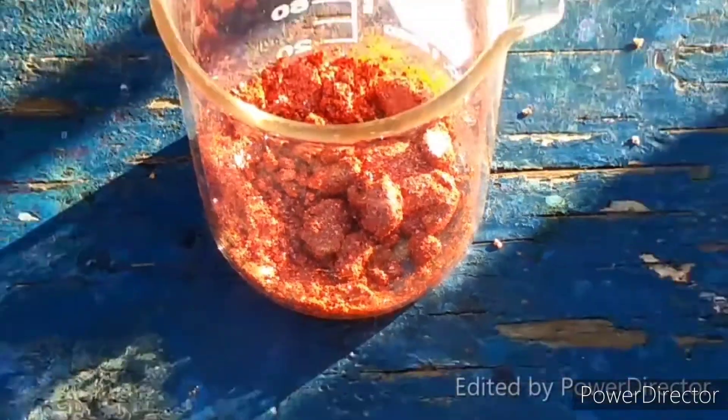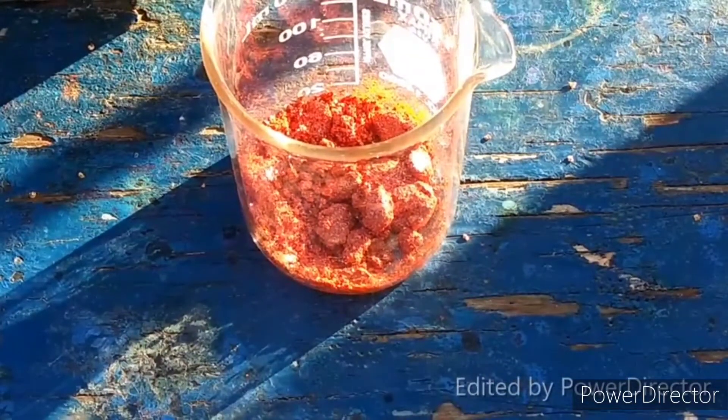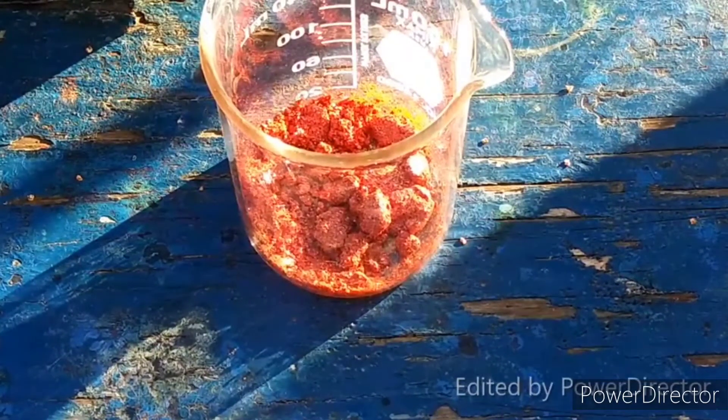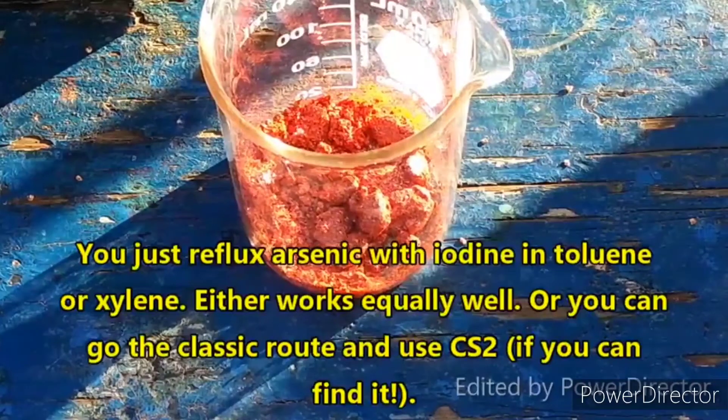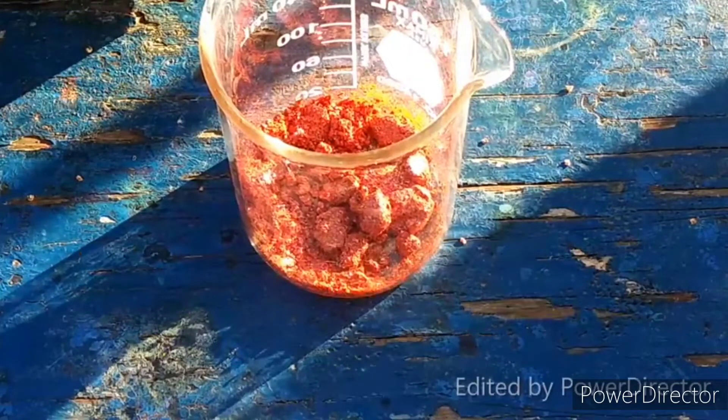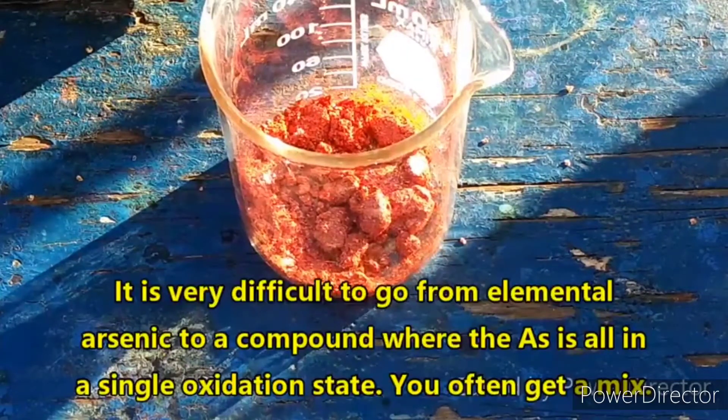So this is arsenic triiodide and I settled with this because one, I know how to make it and it's very easy to make, just like antimony triiodide. And number two, I know the arsenic is in the plus three oxidation state, so there is no question about oxidation states in this particular compound.